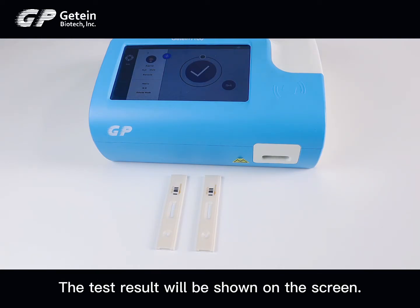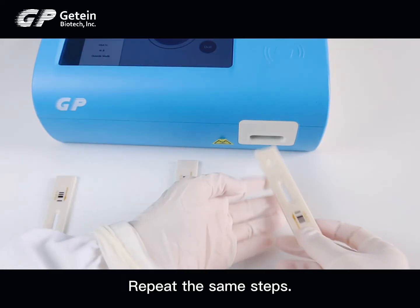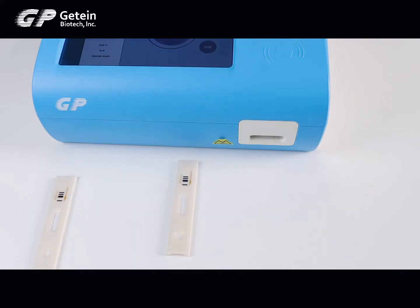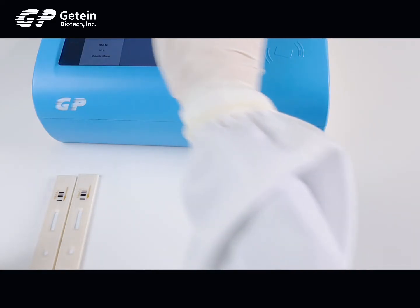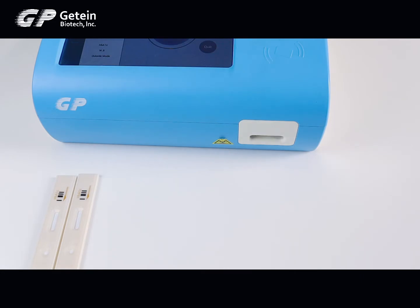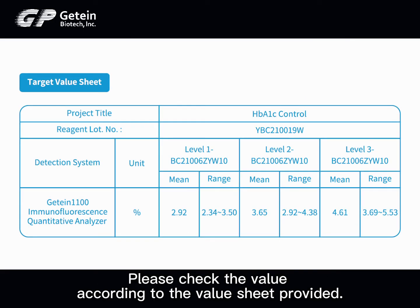The test result will be shown on the screen. The range of detection for Level 1 control is from 2.34% to 3.5%. The range of detection for Level 2 control is from 2.92% to 4.38%. Please check the value according to the value sheet provided.